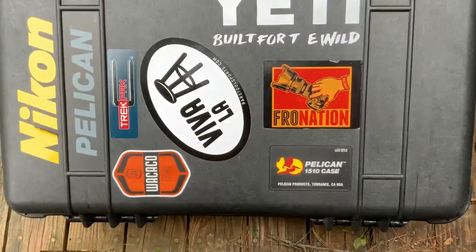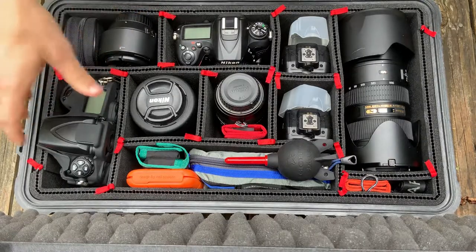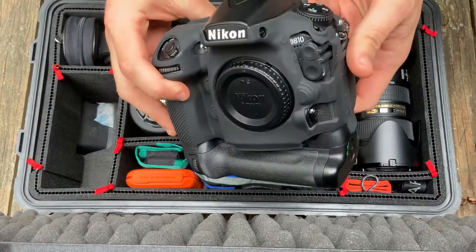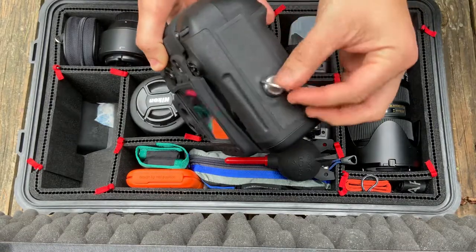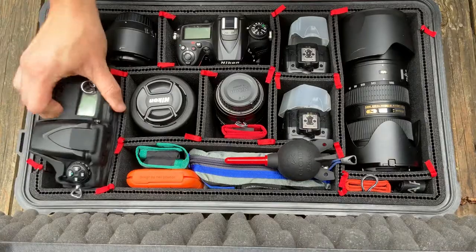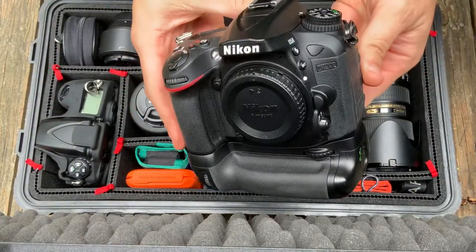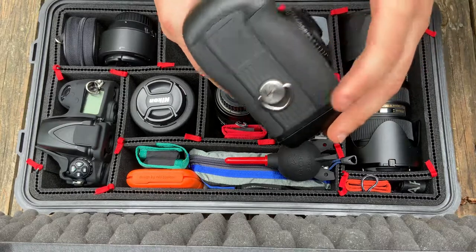This is the Pelican 1500 with a Trek Pack Nikon setup. Starting with the two camera bodies: the Nikon D810 with the battery grip and a Hold Fast attachment — love Hold Fast, some of the best straps for cameras. Then we've got the other body, a crop sensor Nikon D7200, also with the battery grip and another Hold Fast attachment.